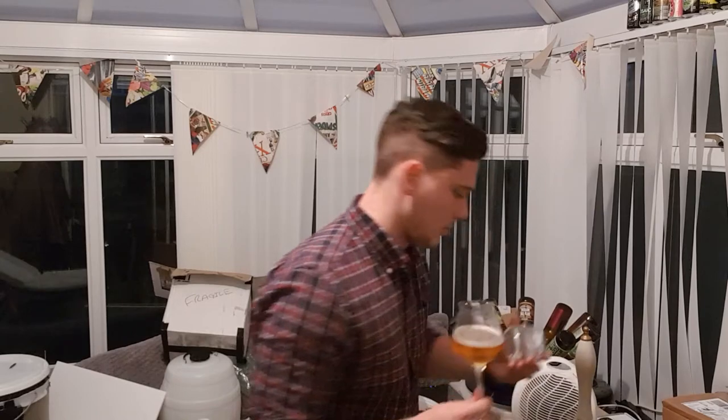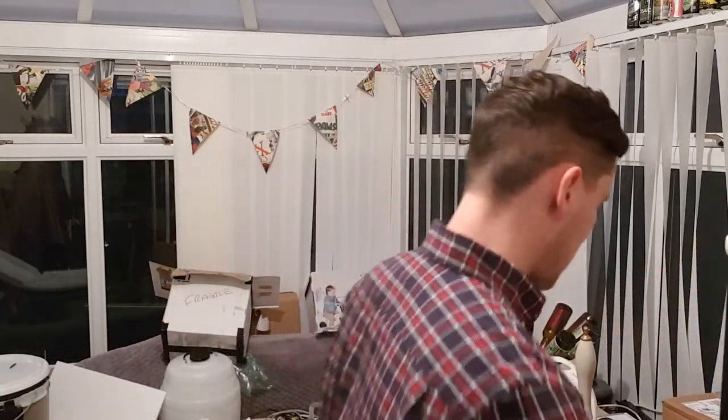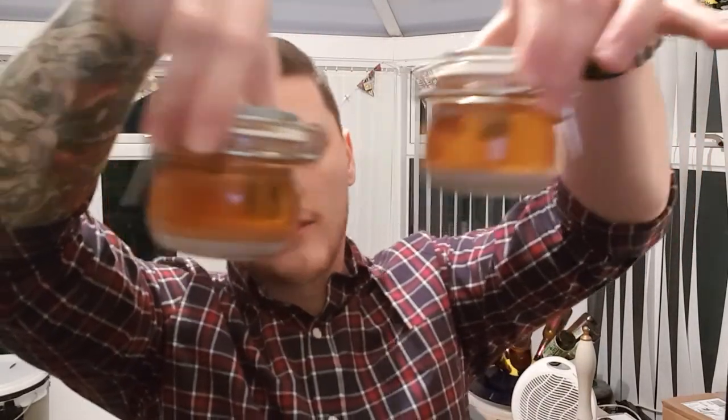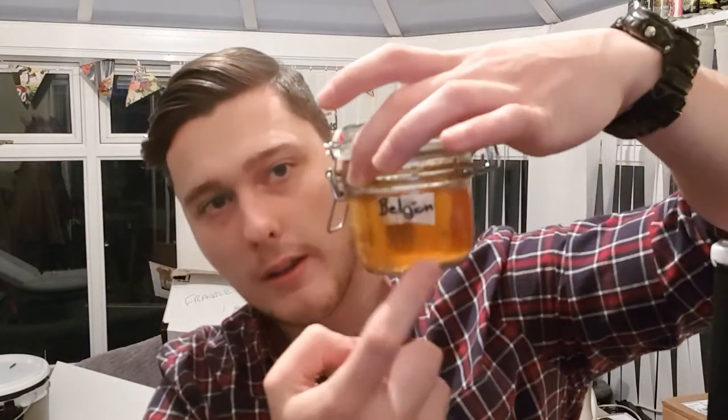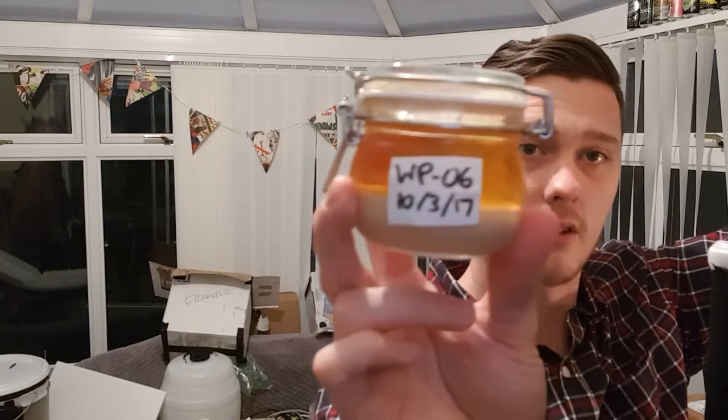Then I can cold crash it and get it jarred up. I've got some of these jars from IKEA — pretty good ones. In the fridge here I've got two jars of yeast out of one bottle, and the last bottle of Steve's, which was his New England IPA with the Trios yeast. This jar here compared to that one — that's the Belgian yeast. That's what I got out of four bottles of the Belgian beer, and that's WP06. Got some great yeasts going now.